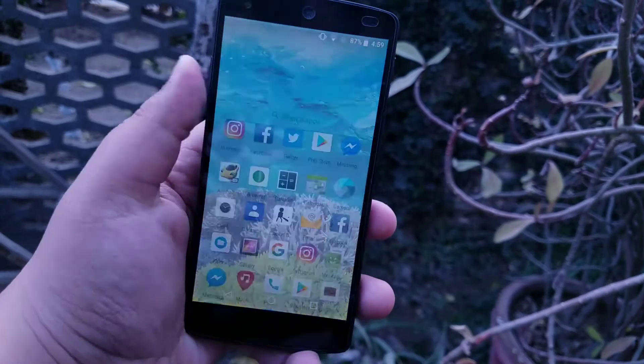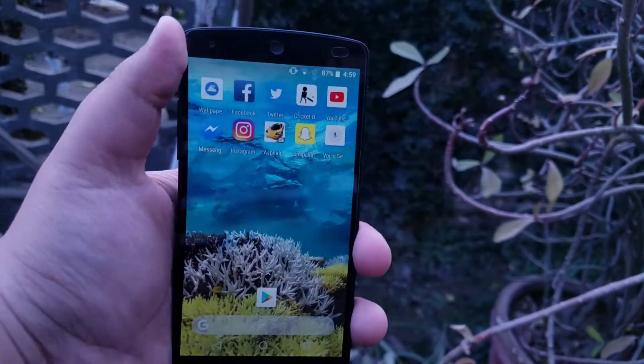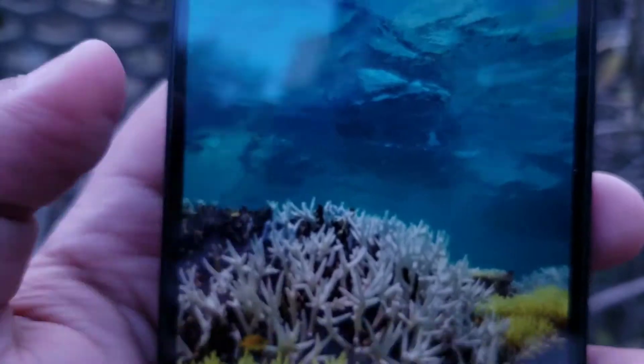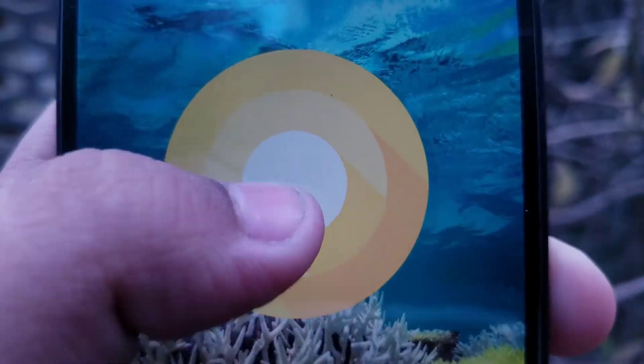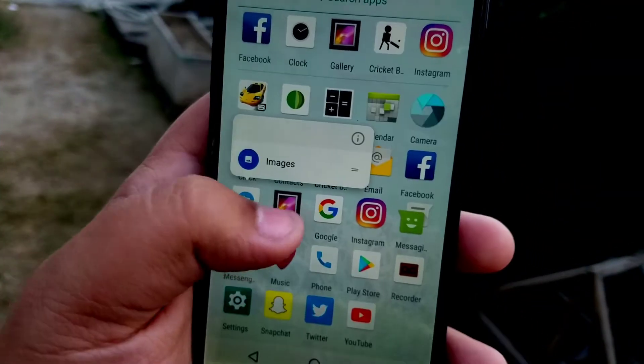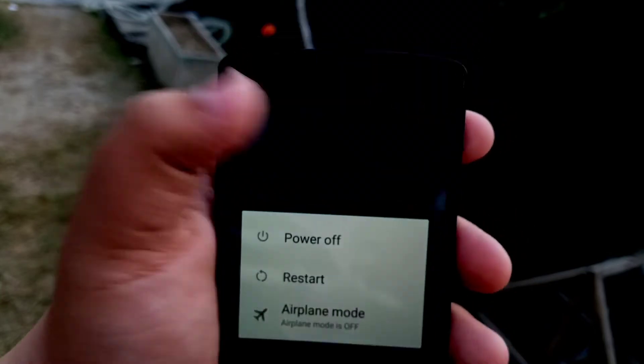Starting right off from the lock screen, we can see this ROM is a simple Oreo ROM and the interface elements are obviously reminiscent of that of the Pixel 2 and the Pixel 2 XL. And here is proof that it is actually Oreo — Lineage OS 15, not official, but yeah, it's pretty much here.